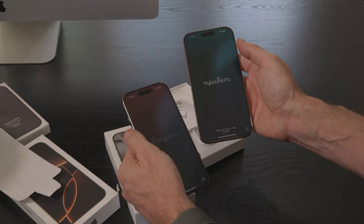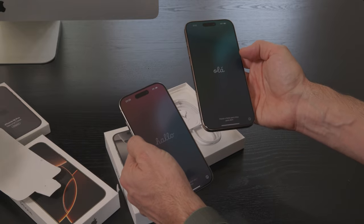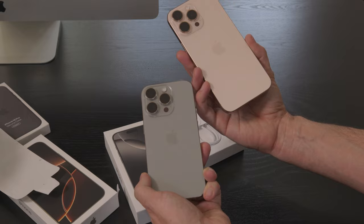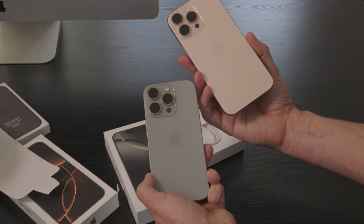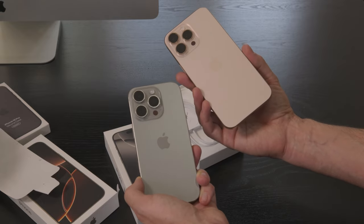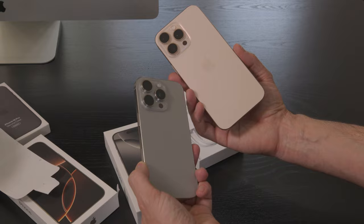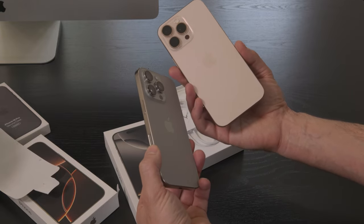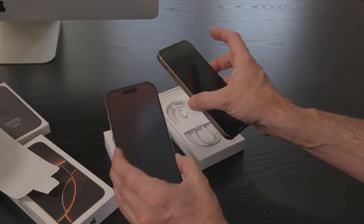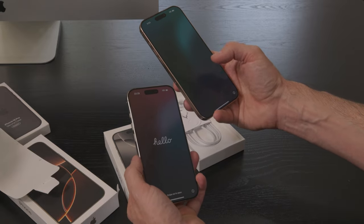This has their hardest screen ever — they're using the hardest glass they've ever used. Inside we've got the A18 Pro chip. The A18 is the one in the iPhone 16, but the Pro is even more powerful, designed for computational photography as well as supporting Apple's new Apple Intelligence, available via software download for Australians in December and for those in the US in October. It runs iOS 18 pre-installed, but the Apple Intelligence features will come a bit later.